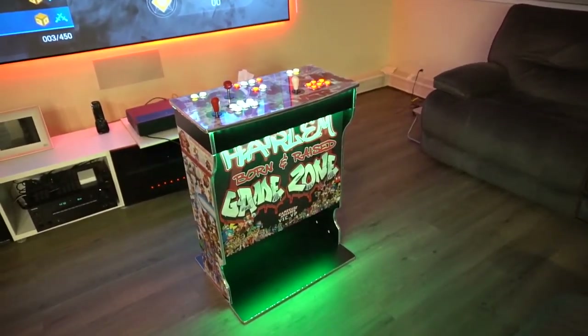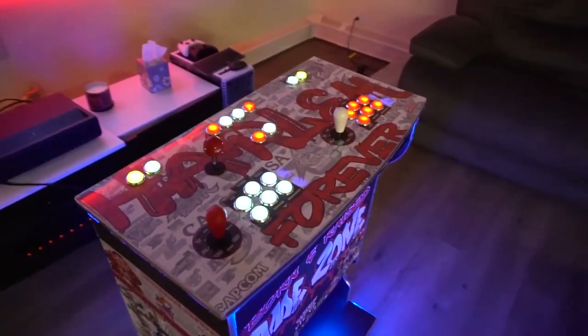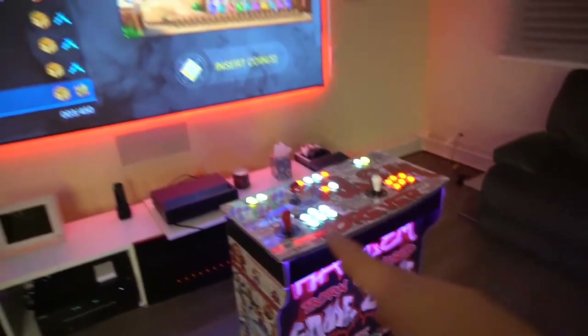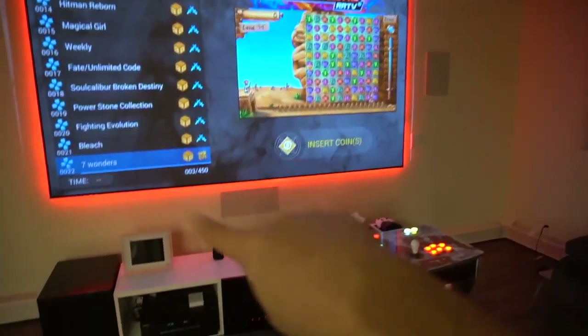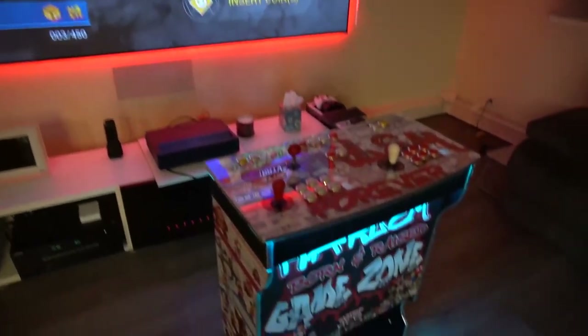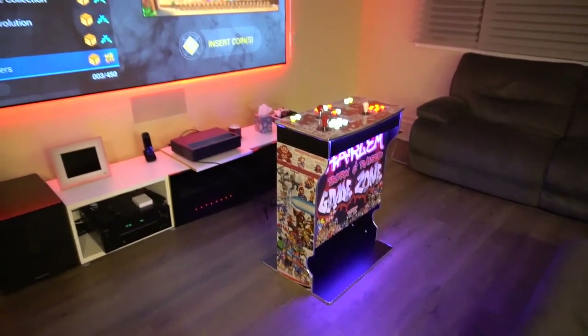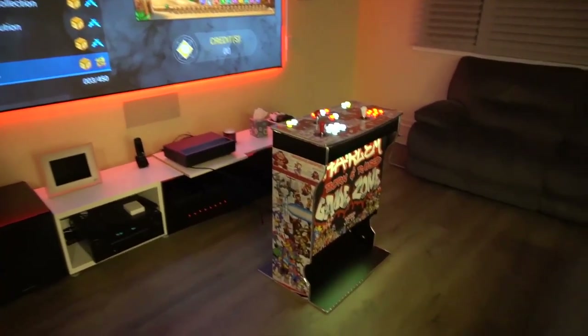It's a two-player control deck. Game Room Solutions does have the option of a four-player deck, but this one is specifically a two-player deck running a Pandora's Box 18S. This is my personal 120 inch projector, so I figured what better way to show off a pedestal than hooking it up to my projector.